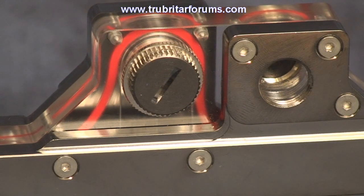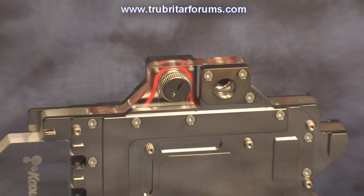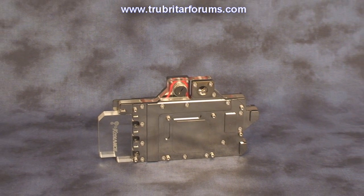The cold plate is drilled and tapped for G1/4 threaded nozzles. This provides the option of 10mm or 13mm coolant hoses, as well as a pass-through should you wish to connect two of these GPU water blocks together for quad SLI configurations.